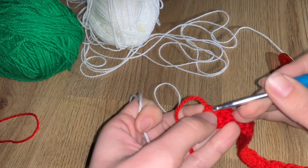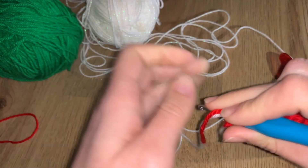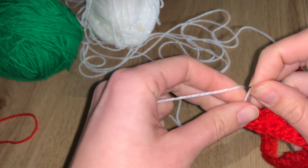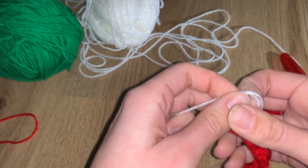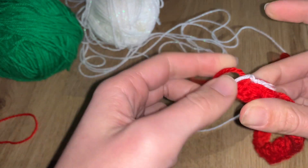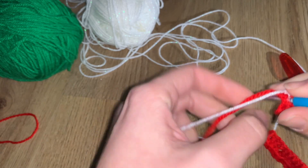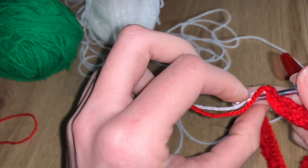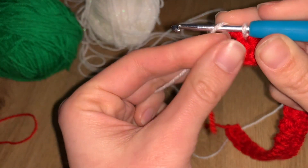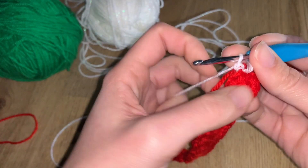To join the new color: take your hook, introduce it into that first stitch, and pull the new yarn through. Please don't make a huge knot — one of the hardest parts of crochet is hiding those extra yarn ends, so don't create extra bulk. Introduce your hook, pull it out, and that counts as your first stitch. Then chain one as before and flip your project over.